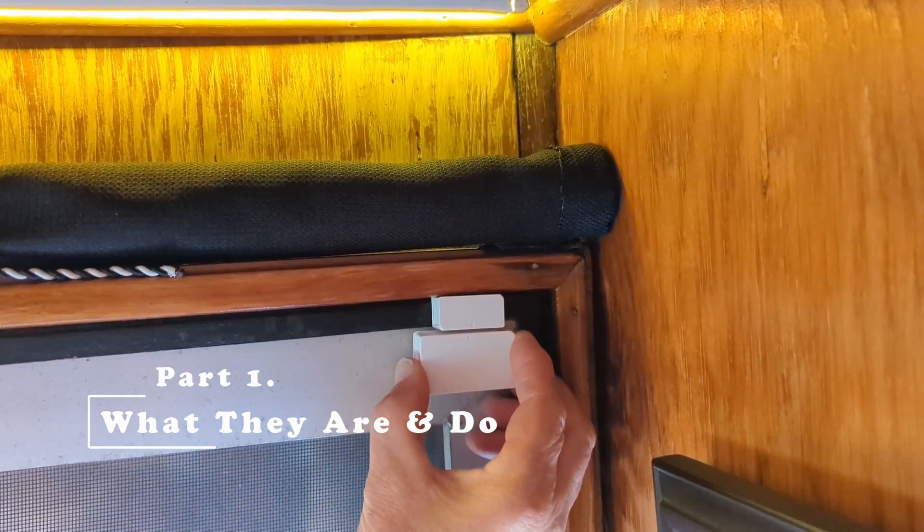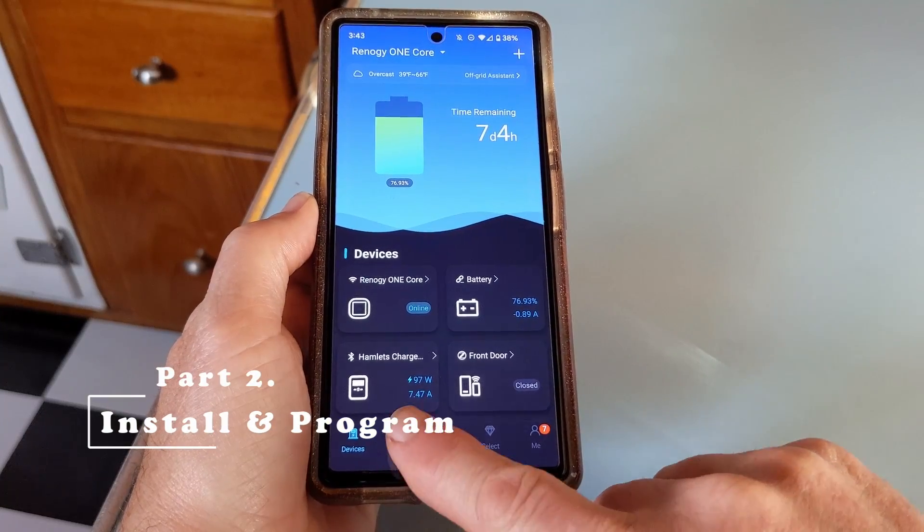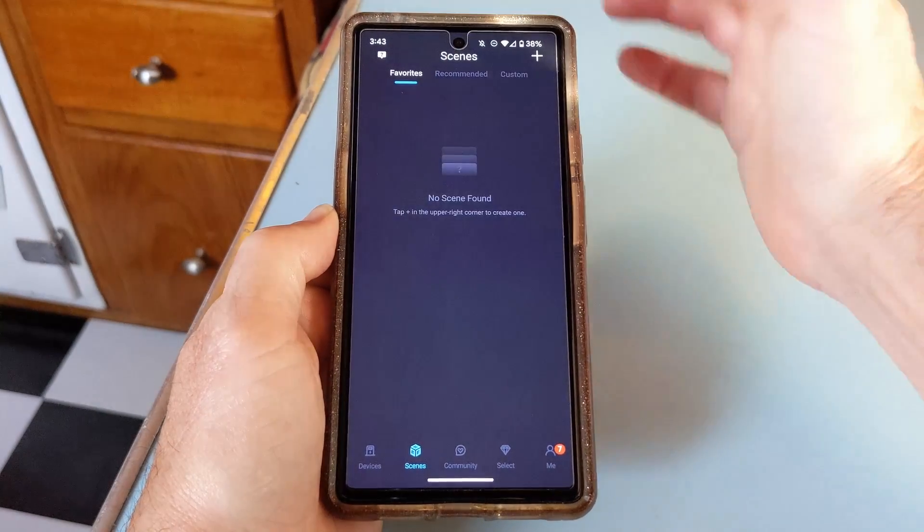In part one of this video, we will discuss what the accessories are and what they do. In part two, we'll show you how to install them, combine them, and program the smart scenes through the DC Home app so that they work with your monitor. And finally, in part three, we'll share a few frustrations that we've had with this process and our solutions for them.